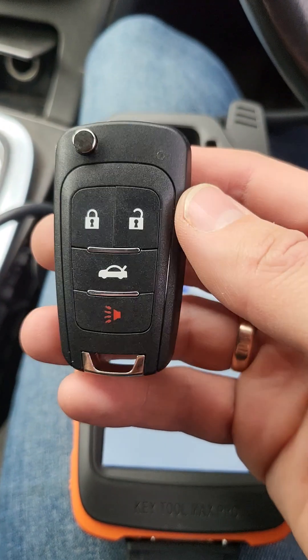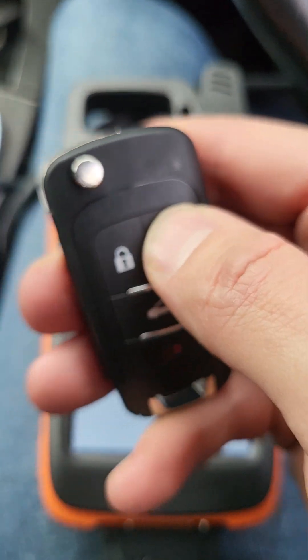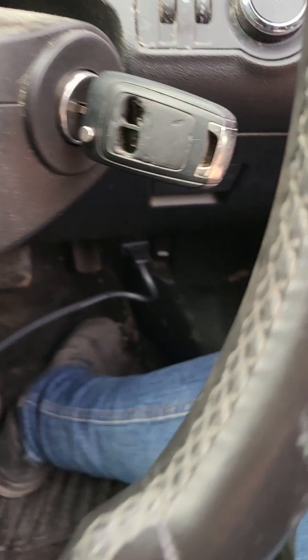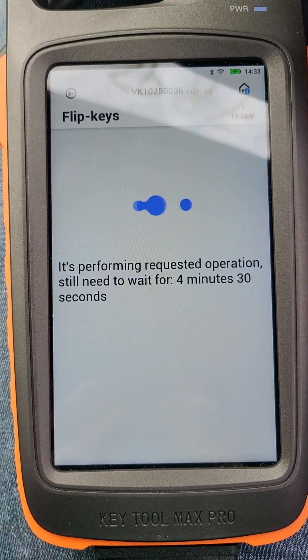Before we finish waiting, let me show you this — this is the new key. It doesn't work yet. Making it open and close — here we have the blade. This is the old original one. We are still waiting, about four minutes left.